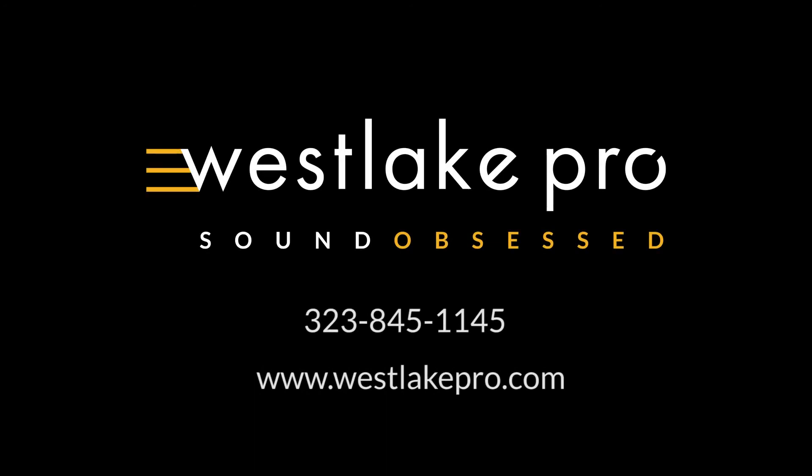Not just, 'Oh, I'm getting more cymbals now, I have to rearrange everything.' That's my approach on overheads and room mics — I want to make sure when I'm working with the cymbals, I'm capturing the full kit. Let's do it with the cymbals.